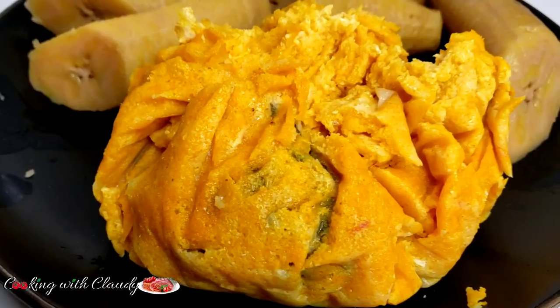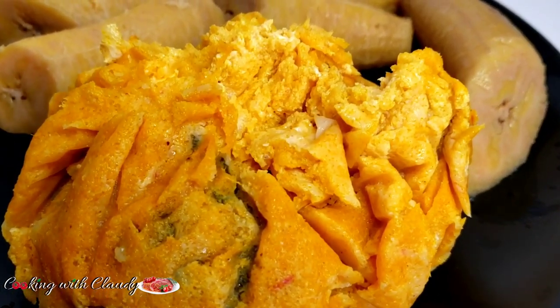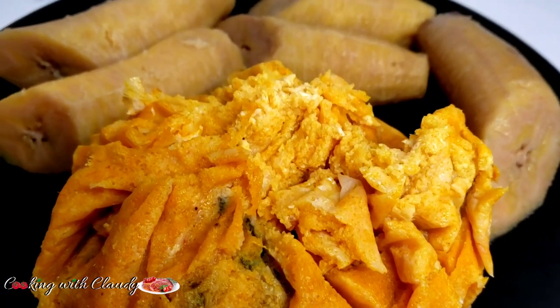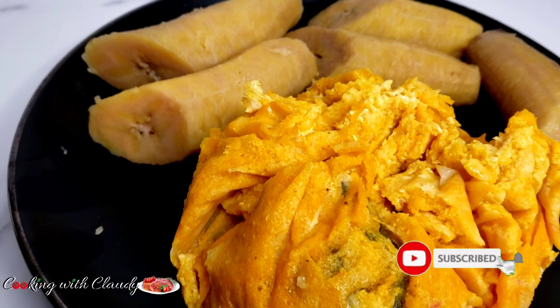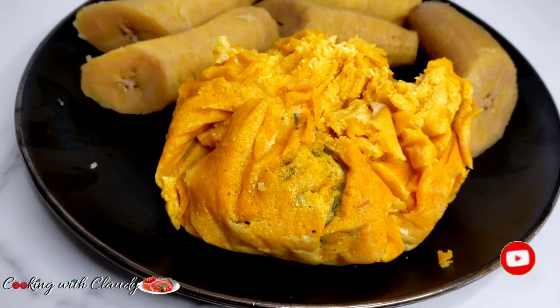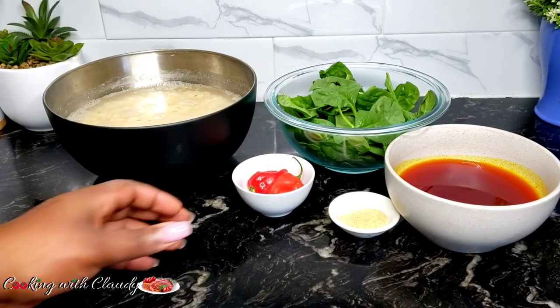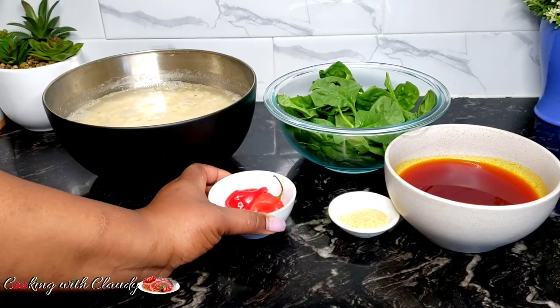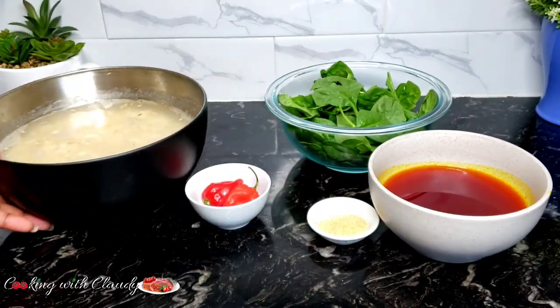Keep watching ahead because I'll be revealing the secret to you on how to make it just the same like this, without using any mortar or plantain leaves. If you're new here, please hit the subscribe button and turn on the notification bells so when I post my videos you're gonna be the first to receive the alert. So let us jump right into the list of ingredients. I'll be using some scotch bonnets, salt, and palm oil.